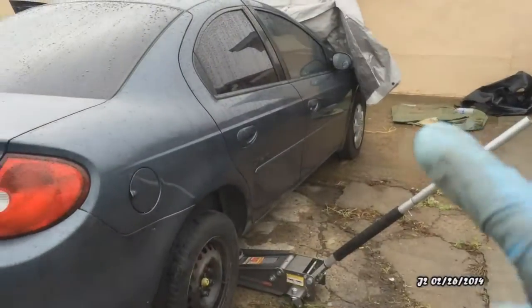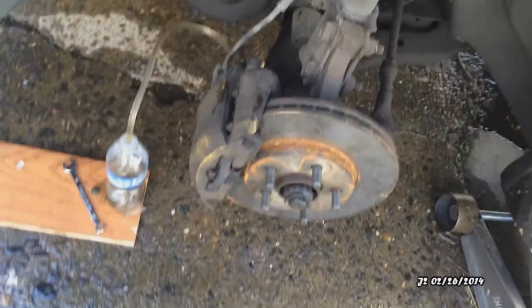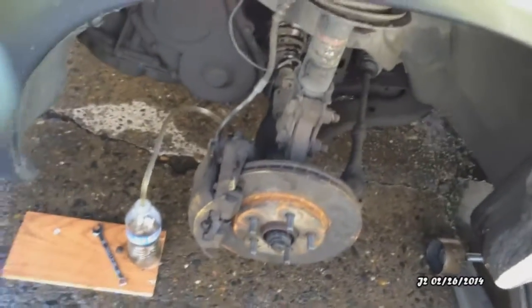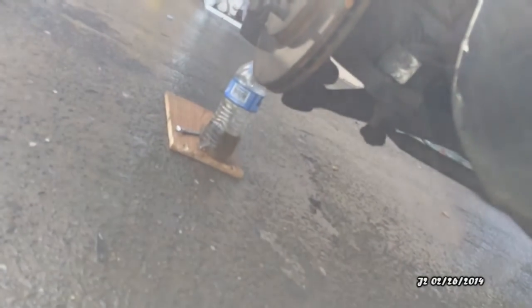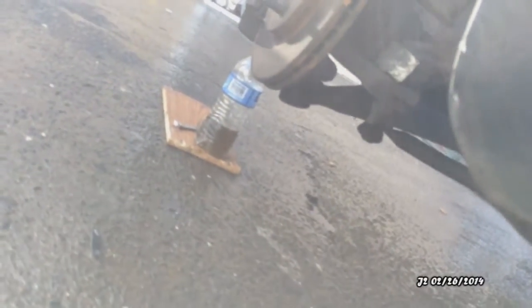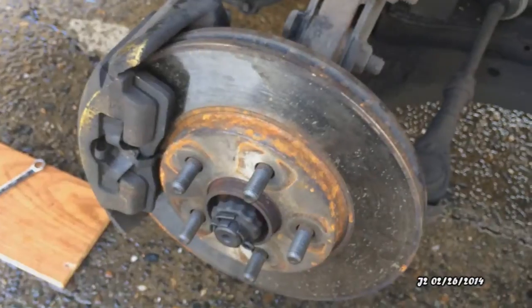There are four wheels total and I've been working my way through them. Now I'm working on the last one — everything's all plugged in. I just step on the brake pedal and as you can see it's pushing all the old brake fluid into that bottle right there.